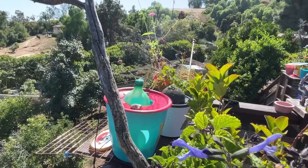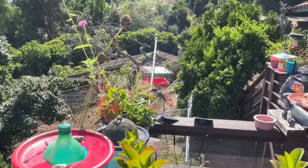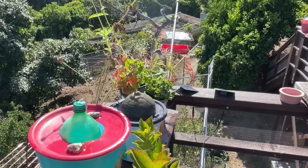Look at him — he's so happy! I lowered it down for him, is that not cute? So with that, have a wonderful day again, and don't forget to eat what you grow. Bye!